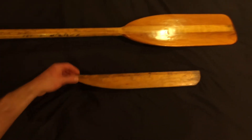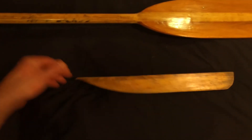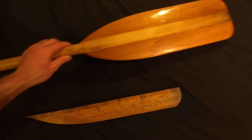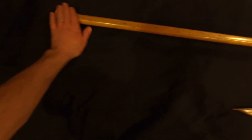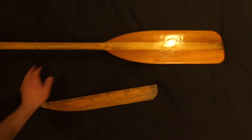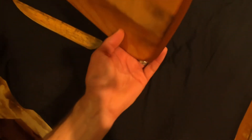Here is the final product. I went from the broken-off blade to this nice restored paddle. Everything is coated — it's got that marine varnish on it and is set to go. You'll be seeing this on some upcoming canoe and sunfish sailing adventures.